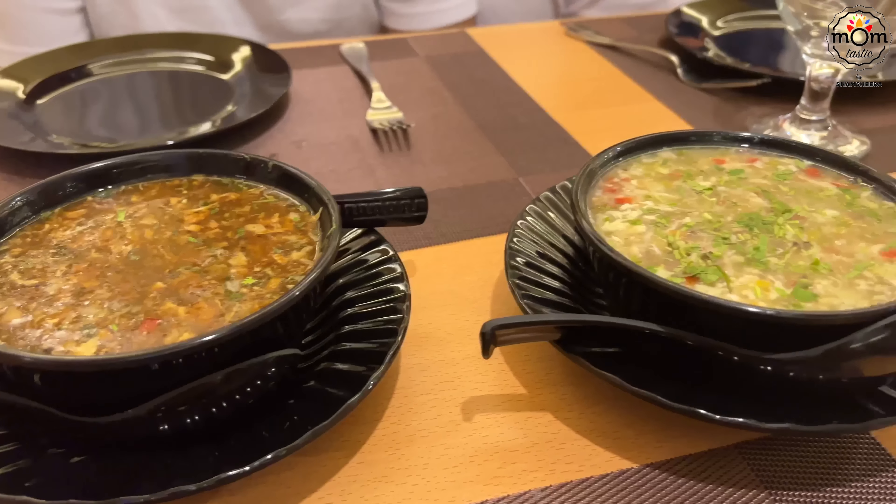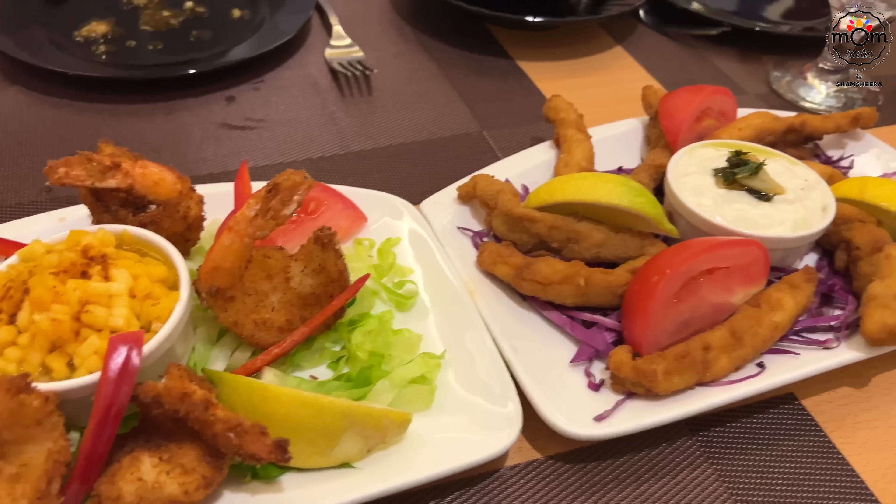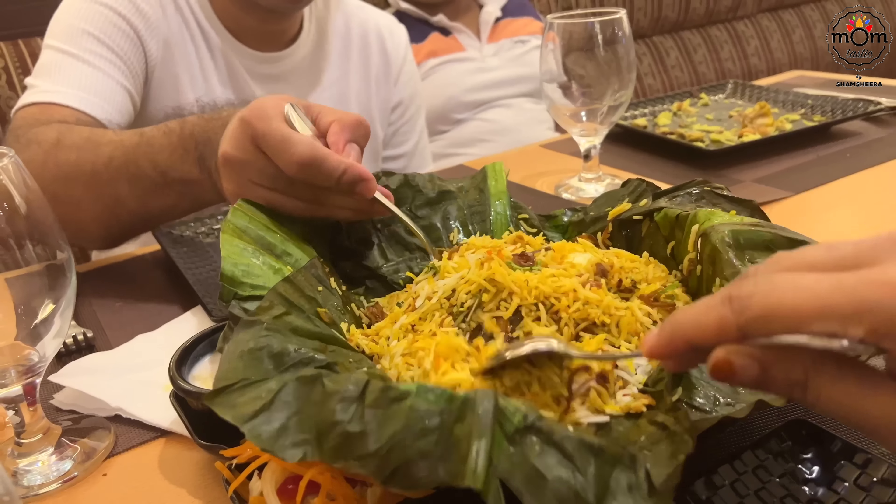Later that night we had been invited to a restaurant in Burka to try out their varieties. I've shared a reel on Instagram on them — you can check that out.